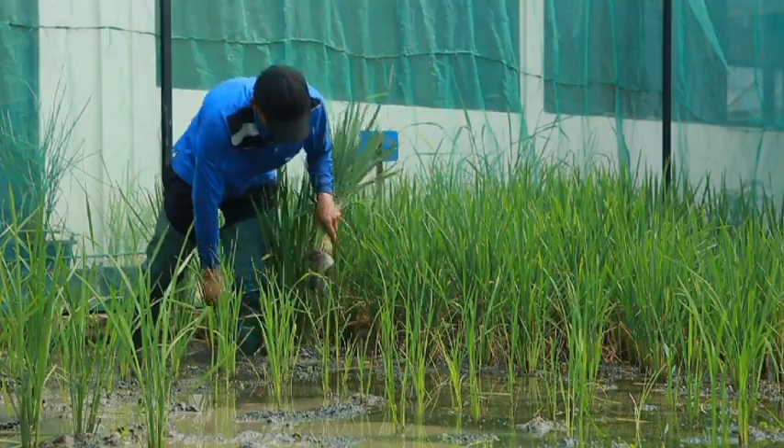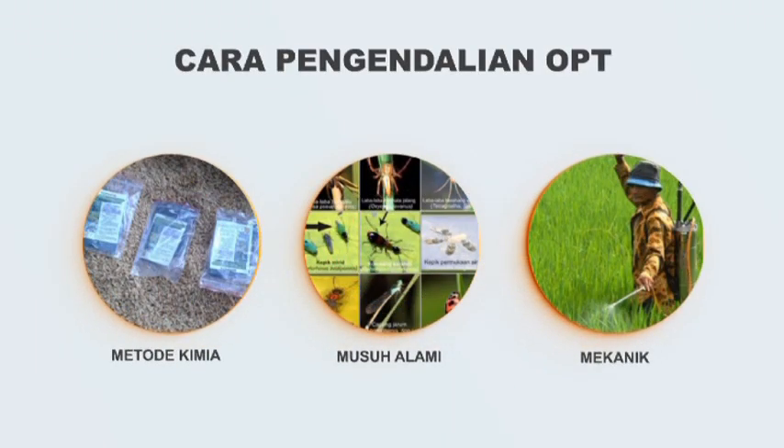Berbagai cara pengendalian OPT oleh petani diantaranya adalah dengan menggunakan metode kimia, menggunakan musuh alami, atau dengan cara mekanik.